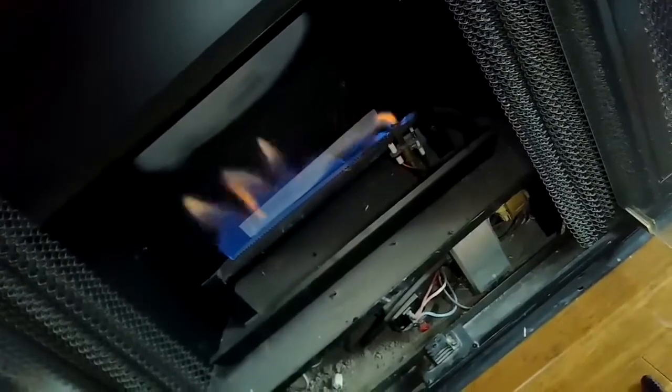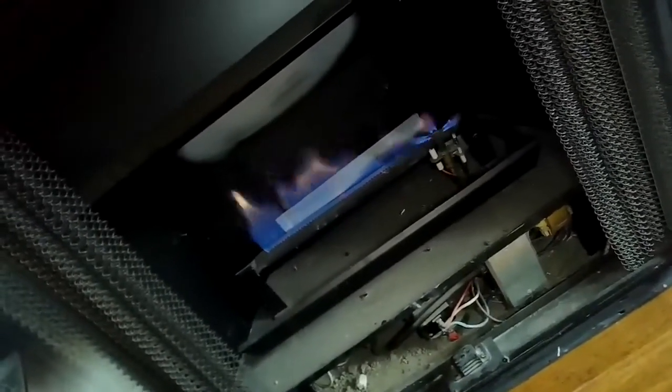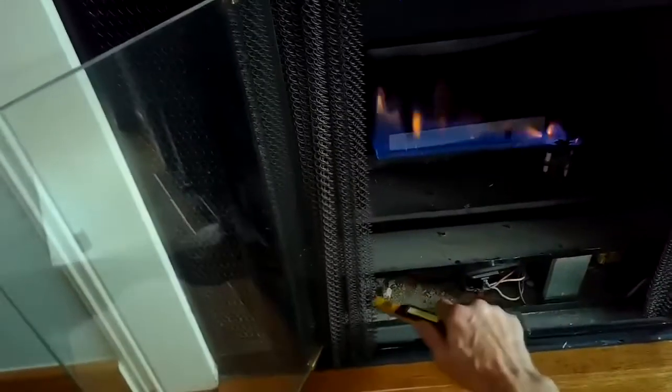Sometimes just lighting it manually will get it going where it'll then light by itself — so that's something you can try. While it's clicking, put a lighter or match there and it will light, because that shows there's gas flowing. Then when the thermocouple gets hot enough, it'll let the main gas come in and you get this big flame. Everything's working as it should.